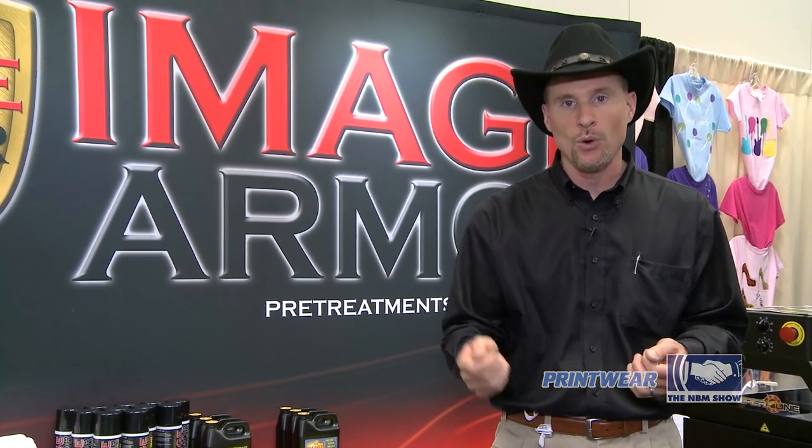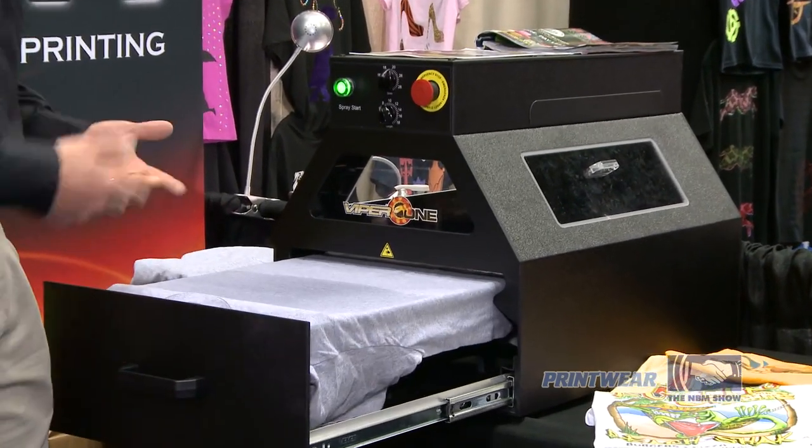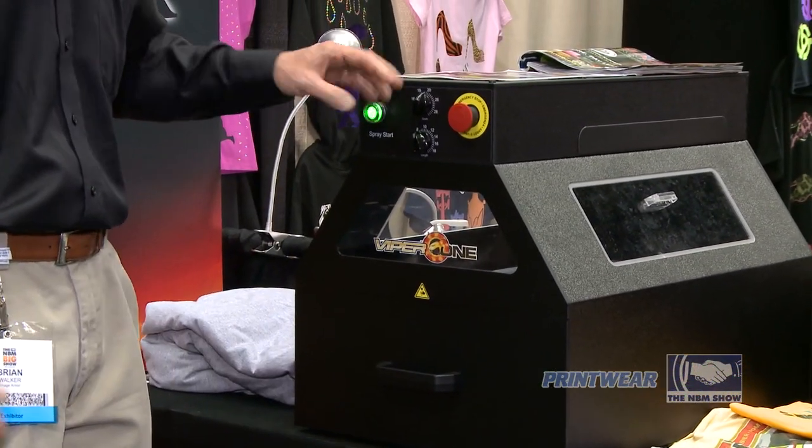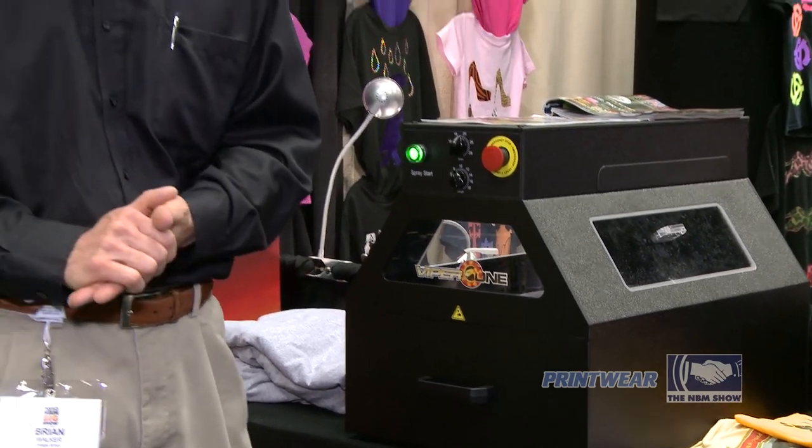A lot of people will pre-treat shirts either by hand or they'll use a machine like the Viper 1 here, which we also manufacture. You load the shirt in, press the button, spray the shirt, and when it's done you'll take it out and heat press it.